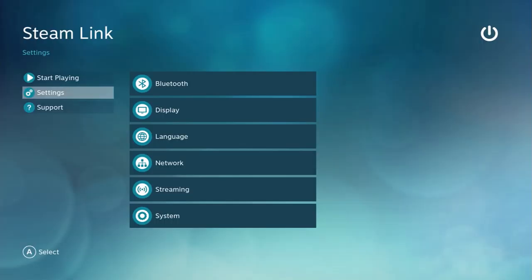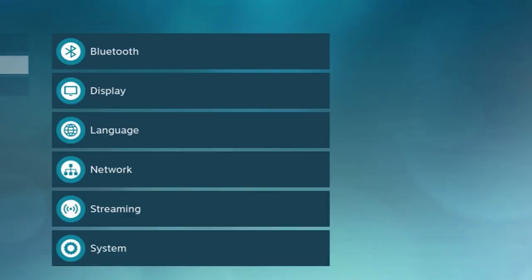The Link's main menu isn't much, but that makes it quite easy to navigate. There are only three options: start playing, settings, and support. The start playing button takes you to Steam's in-home streaming feature, and support takes you directly to a website. The settings menu has a few more options — you can adjust the display, change your internet settings, change language, check for firmware updates, and choose your streaming quality options.